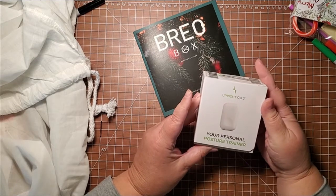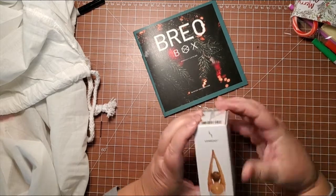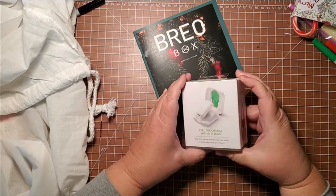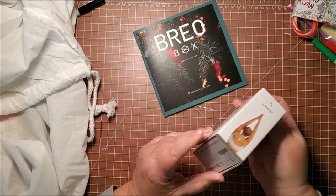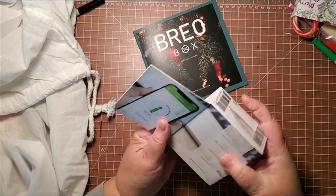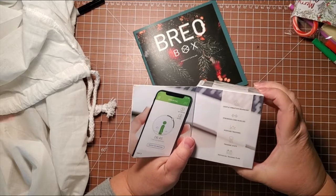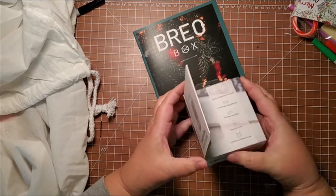Your personal posture trainer. It looks like something sticks on you — 'Feel the change within 14 days.' This little device attaches to your back and vibrates when you slouch. It says: general vibration reminder, stronger core muscles, posture tracking, training staff, individual training plan. Looks like it must sync with your cell phone.